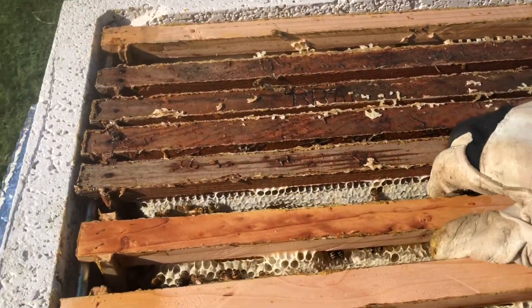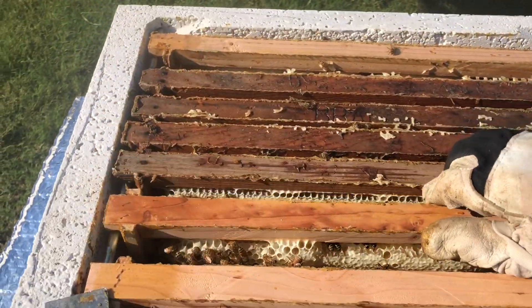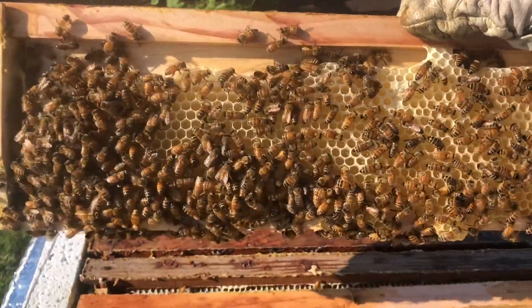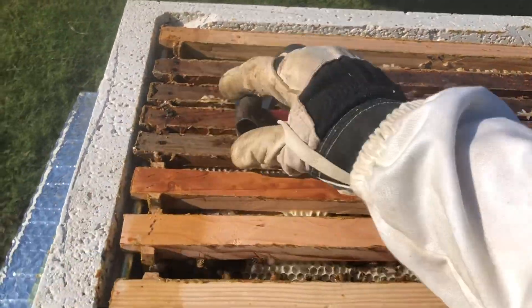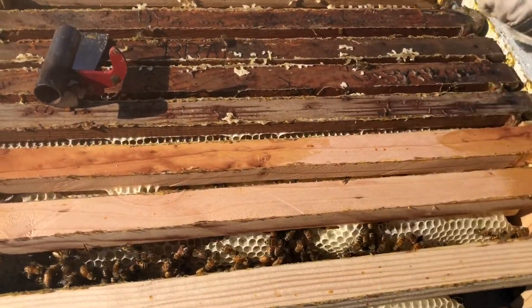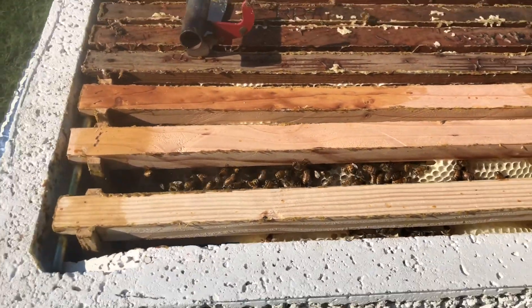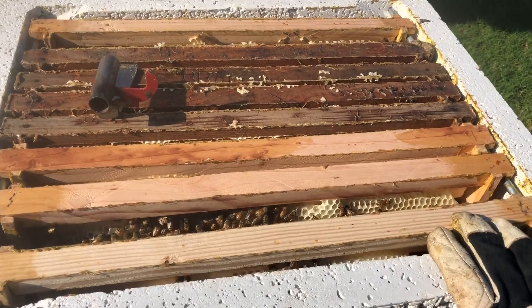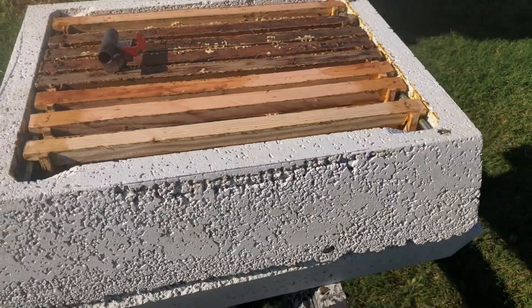I counted through all the frames. Seven out of ten are fully drawn. Six out of ten are fully drawn, filled, and capped honey — and that's in two weeks. I haven't even gotten to the first super yet, but hopefully it's the same way. Some of the foundationless frames were completely drawn, others filled but not yet capped. Look how big those cells are — they are noticeably larger. This is just incredible.